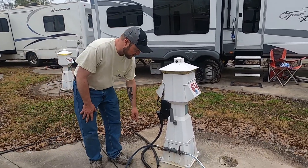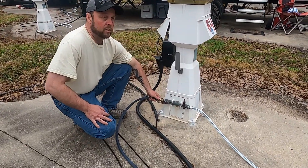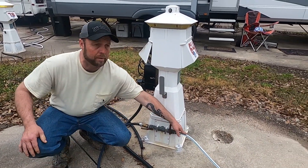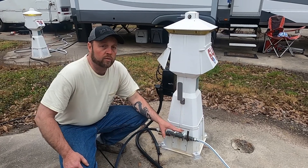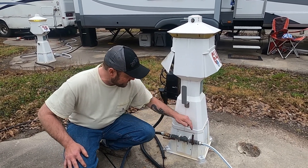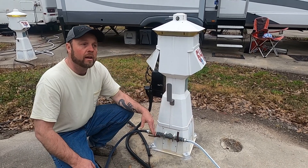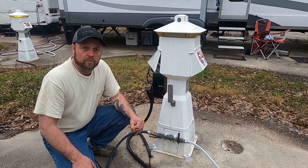So these are our water connections. This side is our water going in, and this is for the black tank. Whenever it freezes, you want to make sure that you disconnect — after filling your fresh water tank — you want to disconnect both of these, and you can also disconnect them from the trailer.